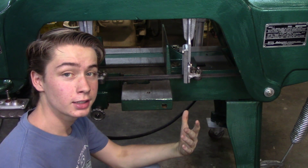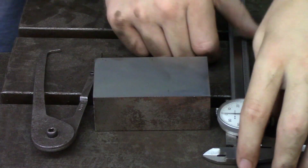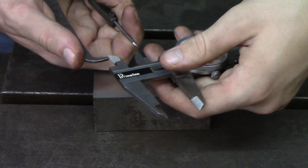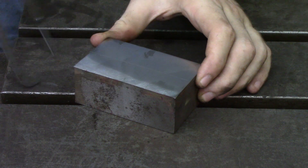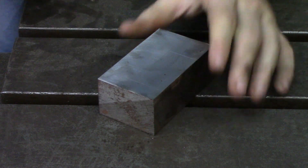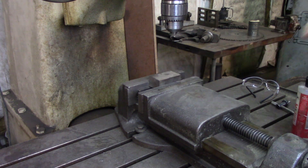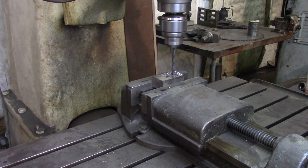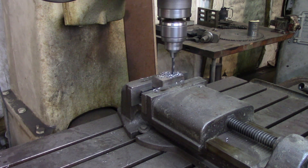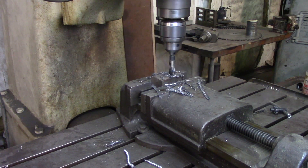The saw originally had an adjustable stop, but it's gone now, so we're going to make one. I'm going to make it so he can actually use it.